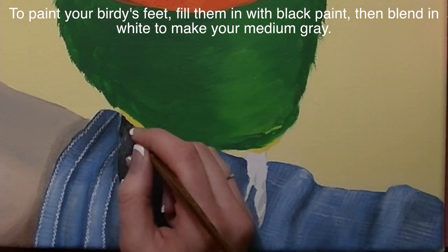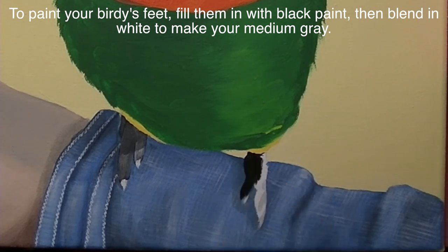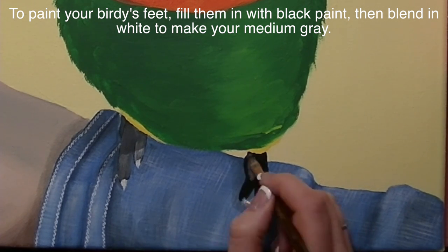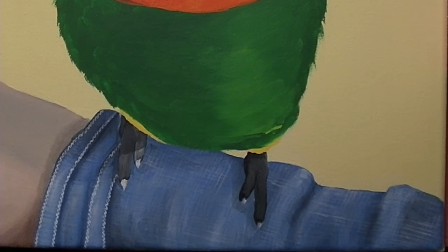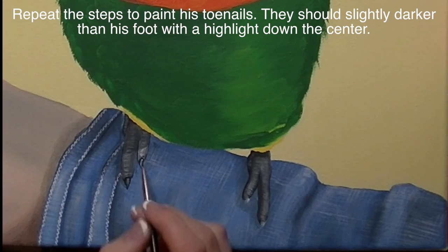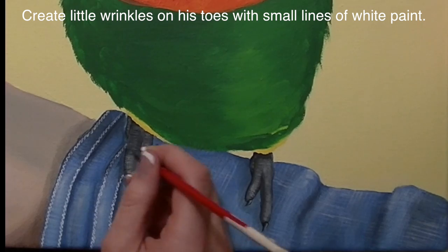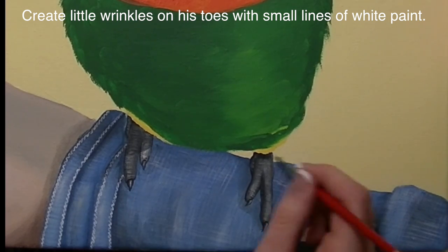For my Lorikeet's feet, I started by painting them black and then blended in some white. This leaves a darker outline and adds an interesting shading effect — you end up with a gray but it seems more dimensional than just painting it gray. Then I highlight with some dashed white lines to make his feet look kind of wrinkly, then paint his toenails black and highlight down the center with white so they have a really domed look.